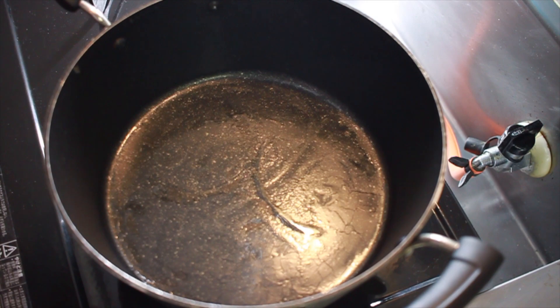I found this really cool hack that a Japanese lady had come up with, where instead of buying the metal ring, you make it yourself using old milk cartons. And I found that it actually worked really well.